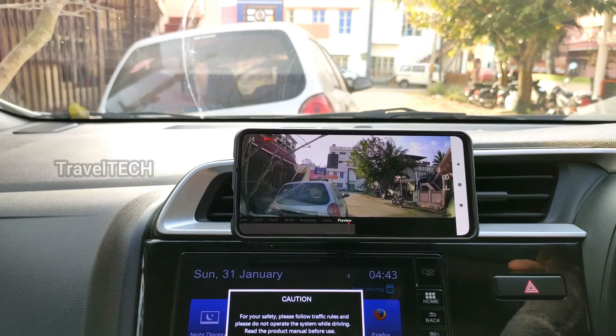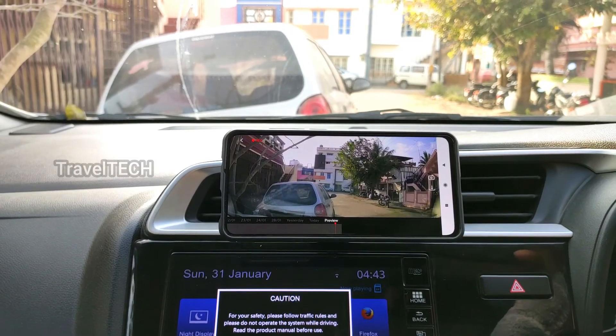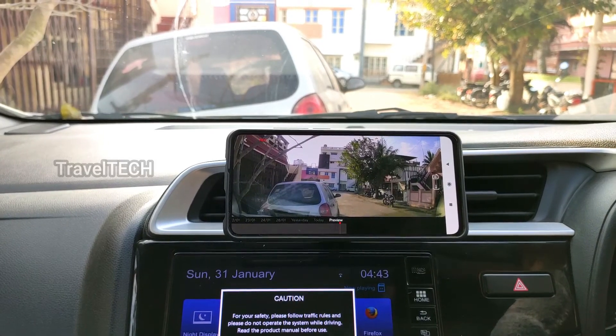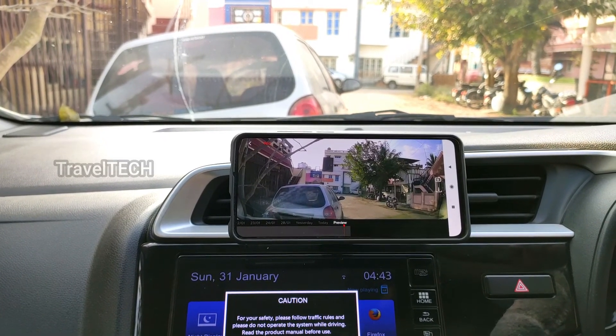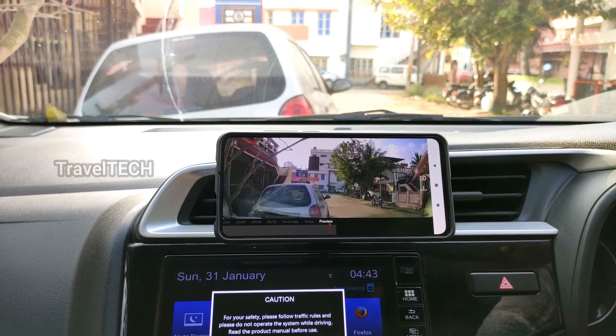This is the method to connect your smartphone to the DDPAI Mini dash cam app. It's a very simple and easy process — it does not require any internet connection, it just needs a smartphone with Wi-Fi capability. Once you have this set up, I'll go ahead and show you some of the features and explain why this feature is extremely important for your car.